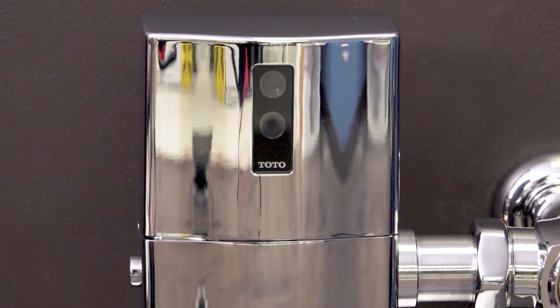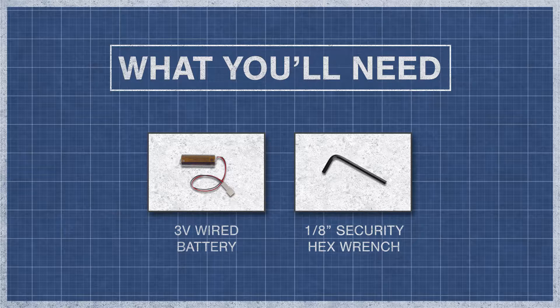If you see a red light flash in 4 second intervals, then that means the battery is low and should be replaced. To begin, you'll need a 3 volt wired battery and a 1/8th inch security hex wrench.